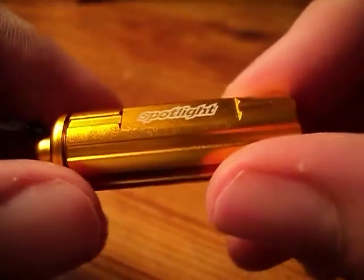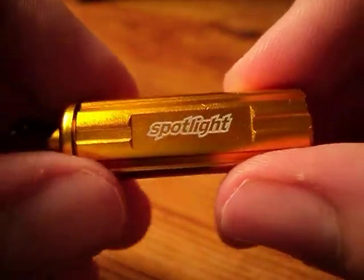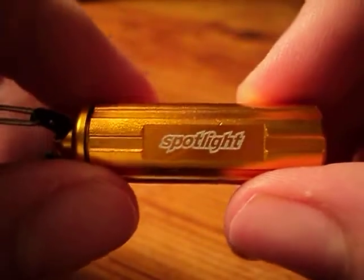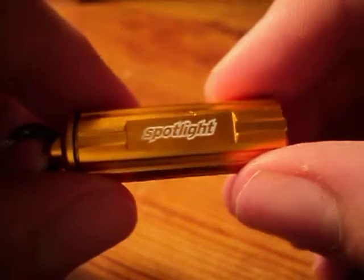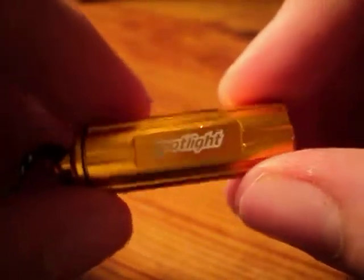Hey, what's up guys, Kevin here with the Spark from spotlight.com. I'd like to thank Matt for sending me this to review, along with two other flashlights that he sent me, which I will have reviews up soon.